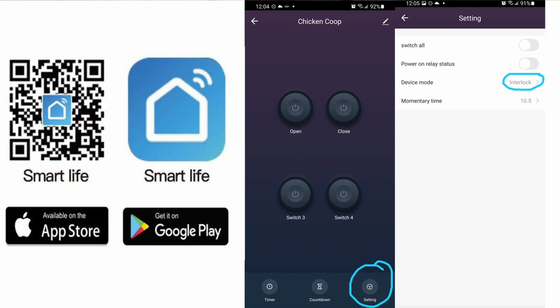It locks one or the other, instead of letting you turn on two buttons at the same time. That's what interlock mode means. There are two other settings but they're not useful for this purpose. All you need is interlock mode — one button at a time, meaning the up or open button, or the down or close button. You cannot turn them both on at the same time.